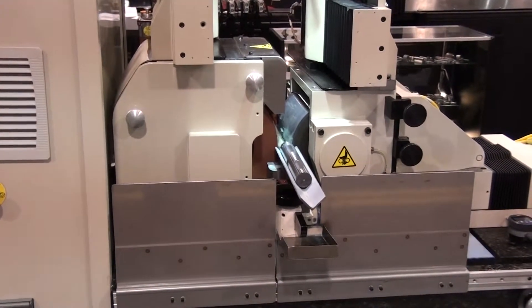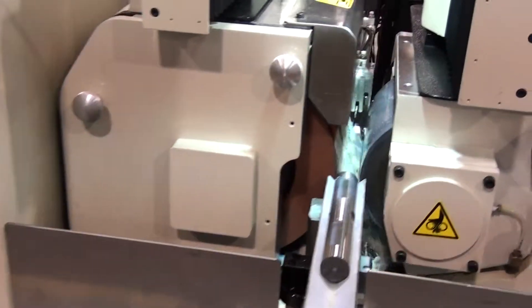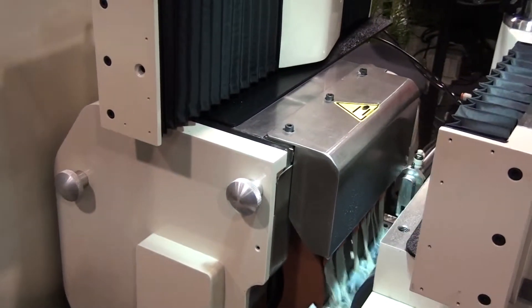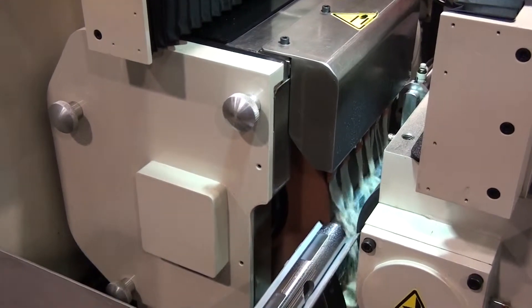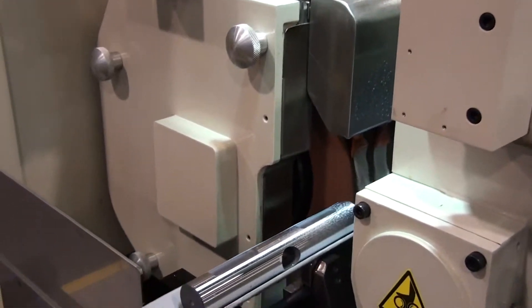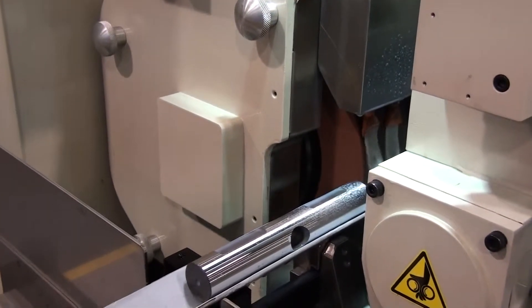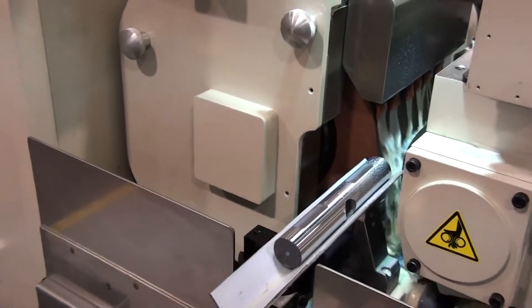The grinding wheel spindle design has 4 inch diameter bearings with 3 sets of class 7 ABEC angular contact Timken bearings inside a larger headstock with an outboard self-centering bearing set for a twin grip design. This design gives the grinding wheel spindle superior rigidity.